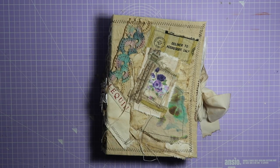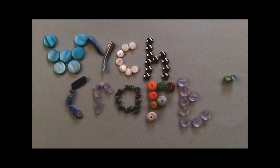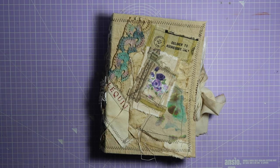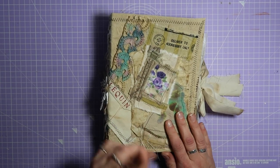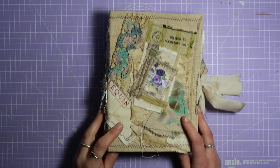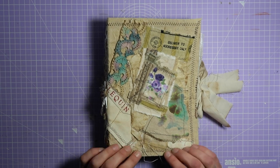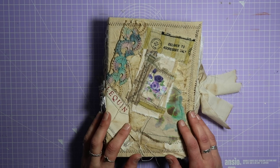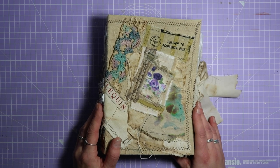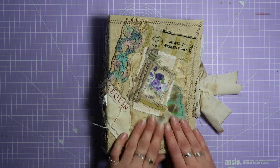Hi everyone, it's Helen from Witchcrafts. Today by popular demand I'm going to show you the processes I went through to make a junk journal like this one. If you haven't seen my previous video — a quick flip through of this junk journal — I'll link it in the icard and description below. I had quite a few comments from people wanting to see the process, so I thought why not — I'll make another one. It won't be identical but very similar, quick and easy, no specialist equipment needed, and we'll end up with something like this journal.